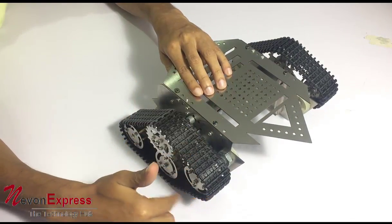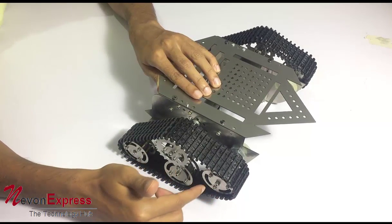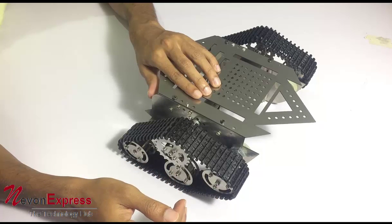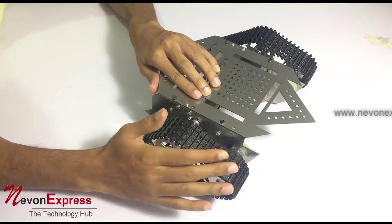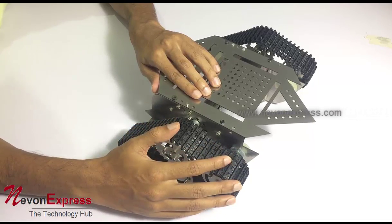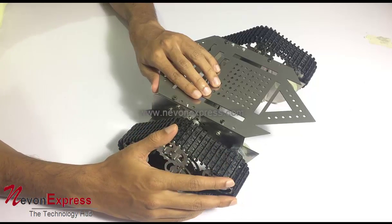We have motors connected to these wheels, and these powerful motors are used to drive the other wheels. The entire track then acts as one and moves the tank. We have powerful 300 RPM motors in this to move it over rough terrain at good speeds.